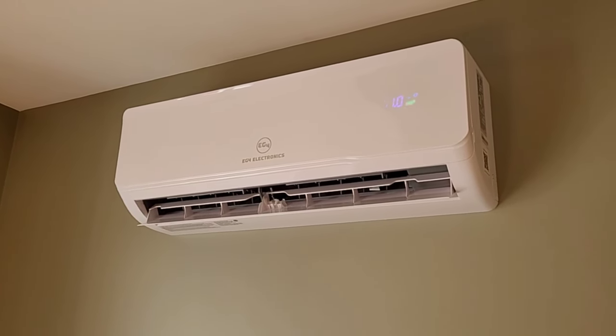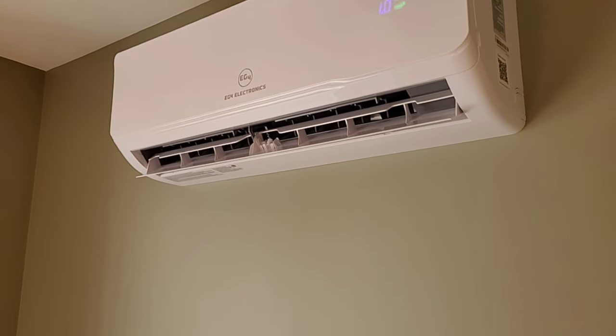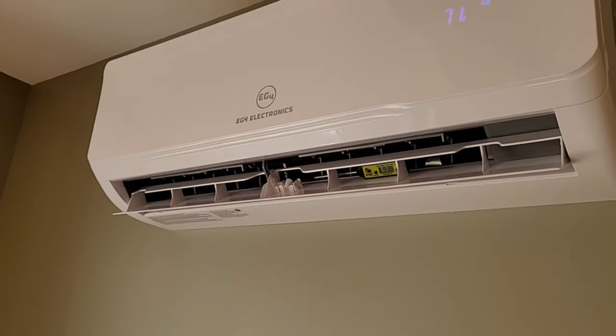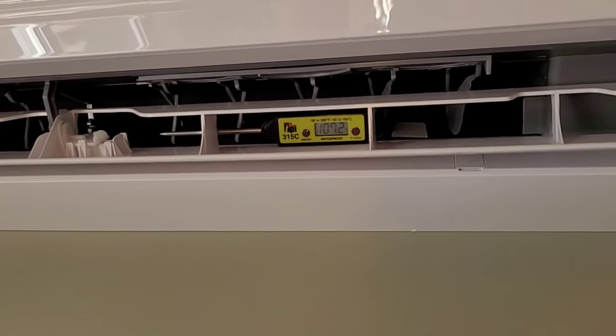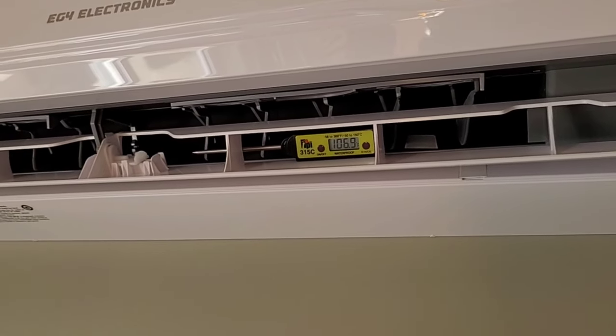To calculate the COP we first need the BTU output, which means looking at the temperature rise across the unit — that's the ambient air temperature versus the output temperature. We also need the CFM, which I found on a data sheet, plus one other constant. The formula for BTU output is: temp rise × CFM × 1.08. For this video, 1.08 is used as a constant. We're going to call the output temperature 107 degrees.